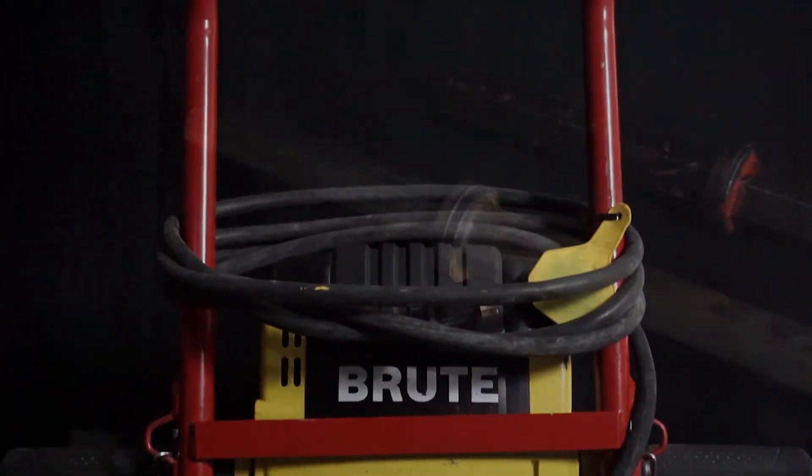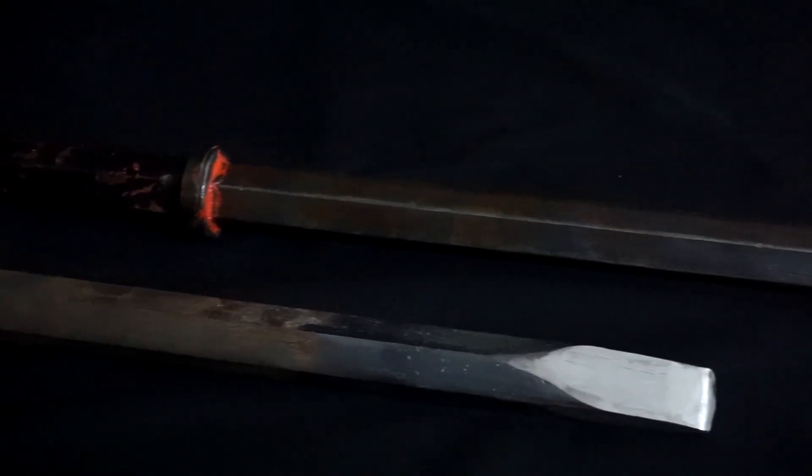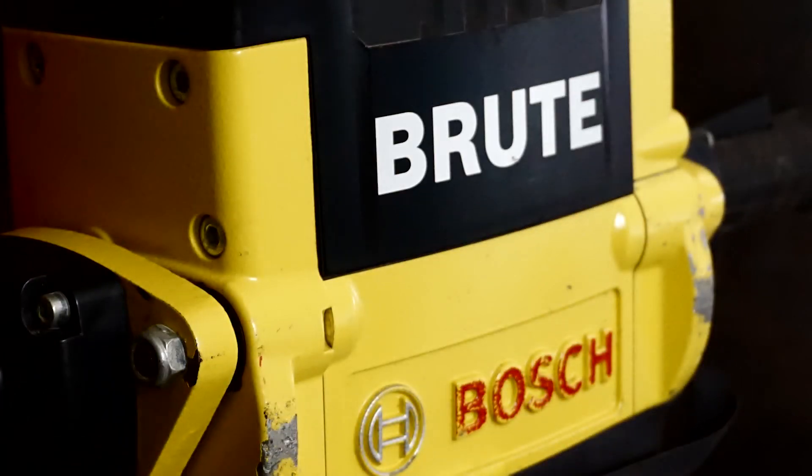Also included is one narrow chisel and one mole point 1 1⁄8 inch hex collar insert chisel tool. When you need to break up concrete, the Bosch breaker kit is the powerful, portable way to do the job.